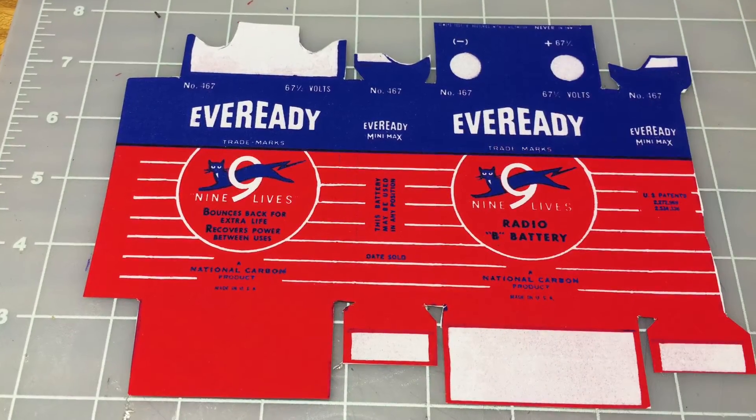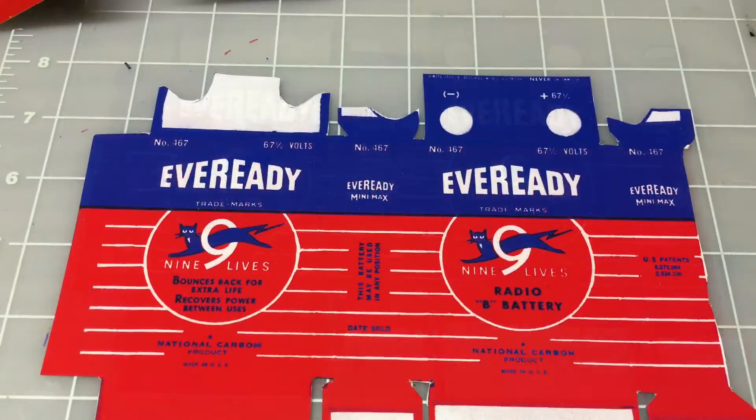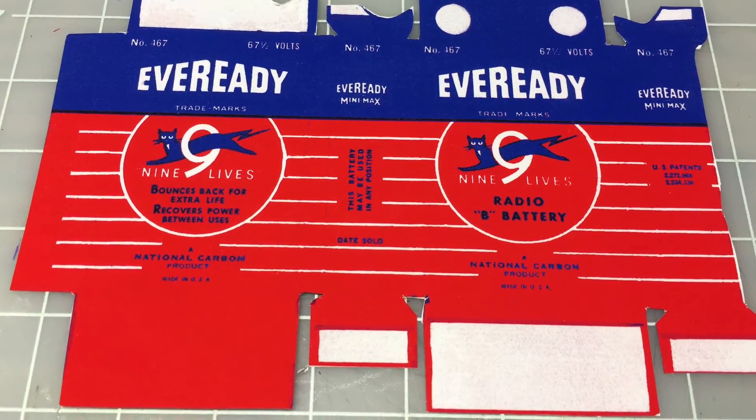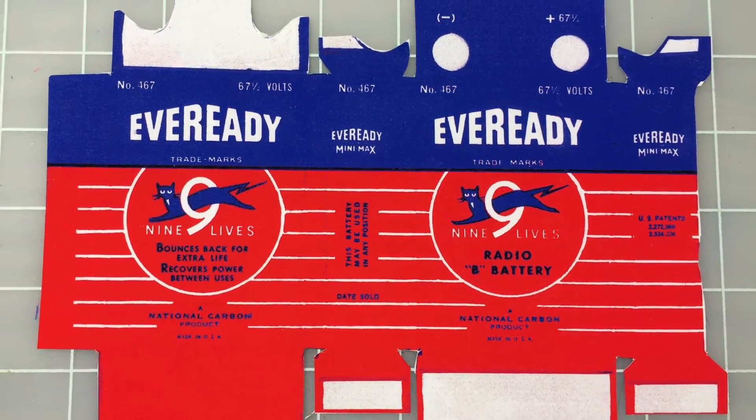Hey guys, a real brief video on creating a type B battery holder. Here are a couple photos that I shared in my last video recreating the logo on the old EverReady 467 battery.